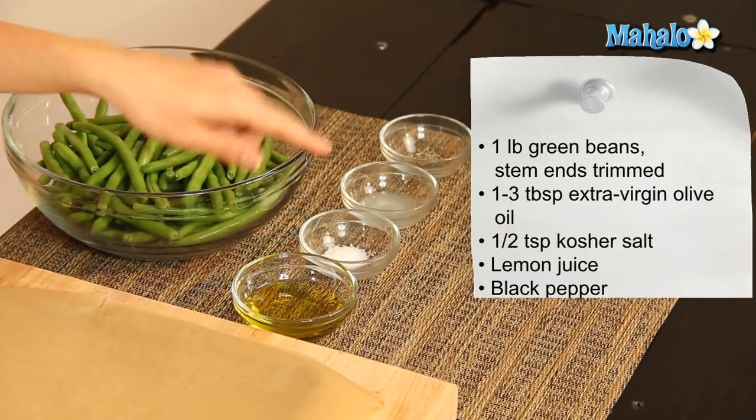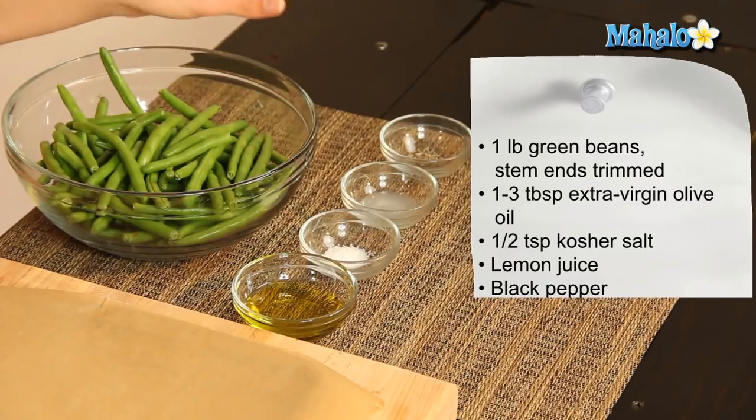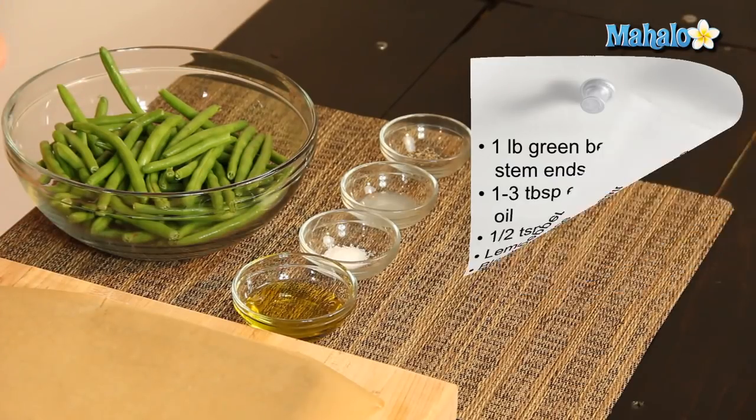Then a half teaspoon of salt. Lemon juice is optional — I have a nice little squeeze that we're going to finish it off with at the end, but if you don't have lemon juice, feel free to skip that part. And then also a little pinch of pepper.